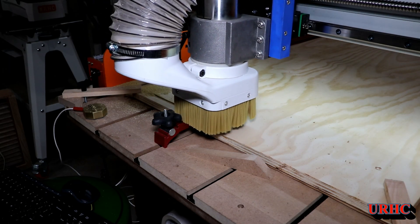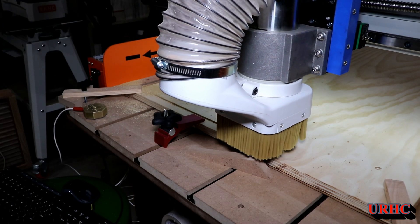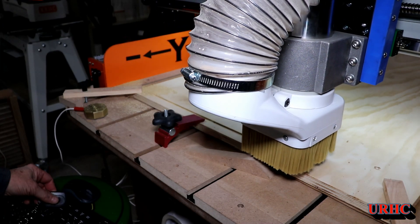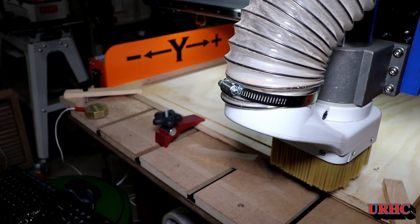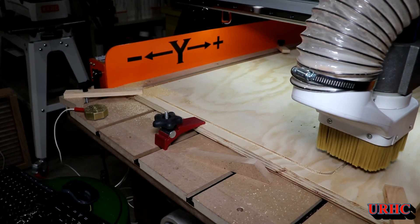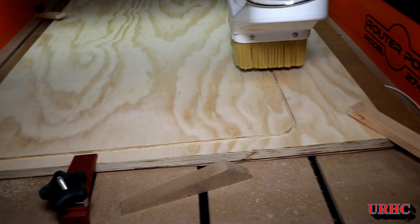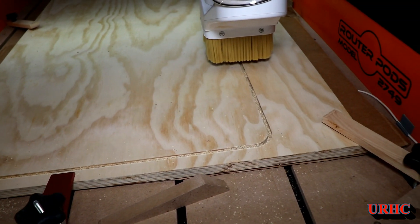I had an old Harbor Freight roll-around cart that I'd bought years ago to use for all my electronics components, but I never really did anything with it — it was out in my pole barn with a bunch of junk in it. I cleaned it out, brought it in, measured it up, and decided to make a little table that goes off the side of it so I'd have a dedicated soldering area where I could keep everything.